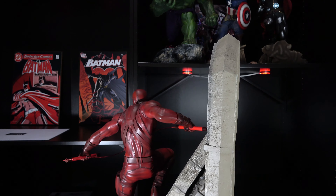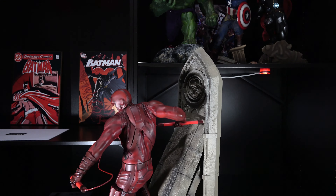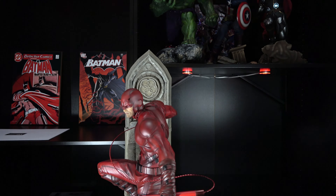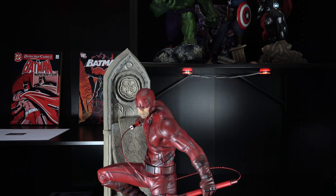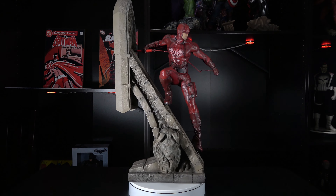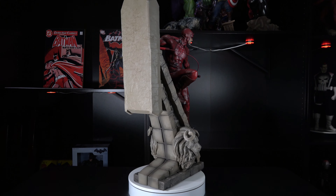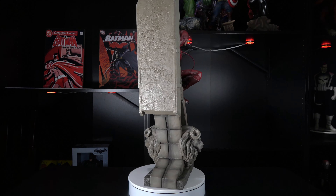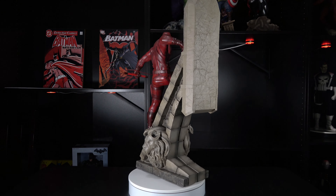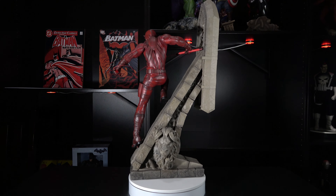If you asked me today which statue I like better between XM Studios Black Bolt and Daredevil, I would have to give the nod to Daredevil, and that surprised me a little bit. Perhaps it's because of my recent fascination with the character after watching the Netflix series, or perhaps it's because XM Studios just made a damned good statue. I initially hesitated to buy this statue because I already had a Daredevil in my collection, but this is so unique and different that I now find myself glad that I have both. XM Studios is producing some high quality, modern, comic book statues and I absolutely love that.